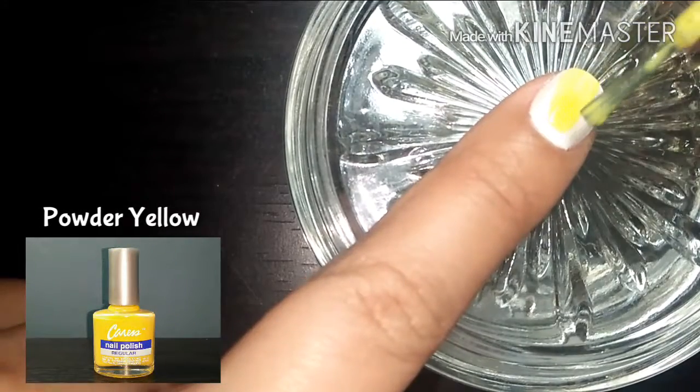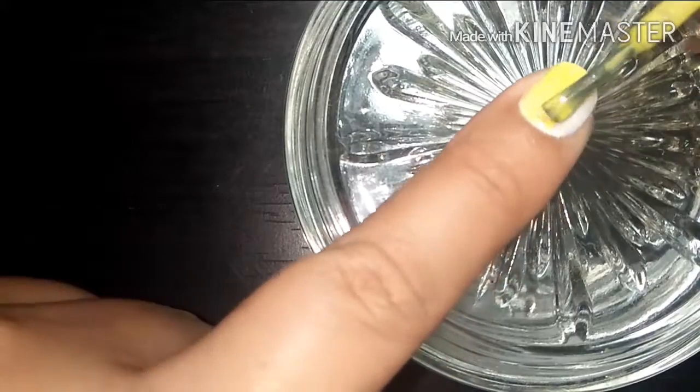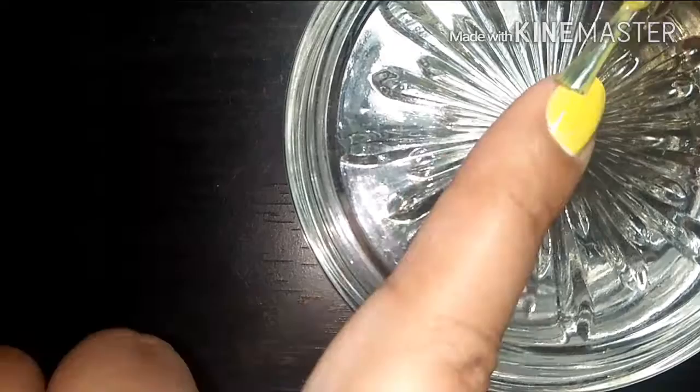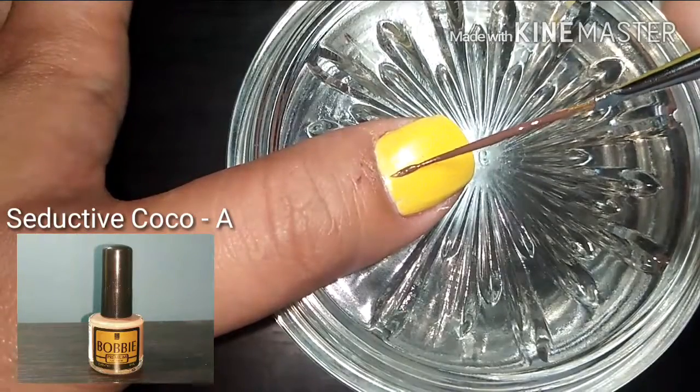Leave it to dry, and when it does, apply two coats of Caress nail polish in Powder Yellow. You may also use any other regular yellow polish that you own. Now get a striper brush and dip it in a dark brown nail polish to create the twigs.